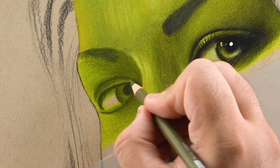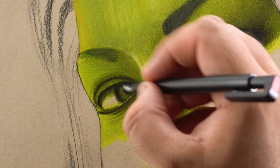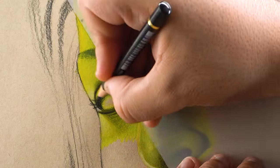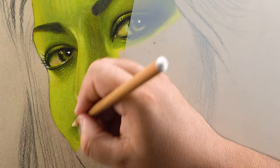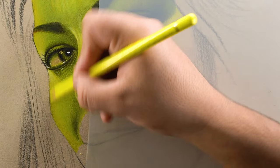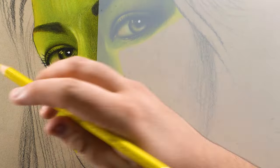For the left eye I'm going to repeat the exact same process as before. The only difference is the sunlight falling on the eye in the reference image, which you can easily add using a combination of color 105 yellow and white. I'll repeat the same coloring process for the left cheek and upper lip portions, with the only difference again being the sunlight reflection added using white and yellow.